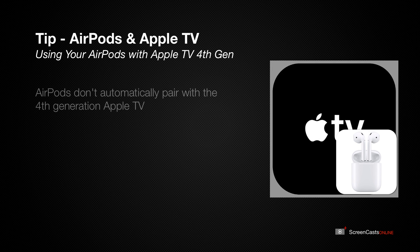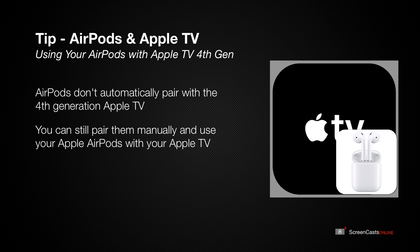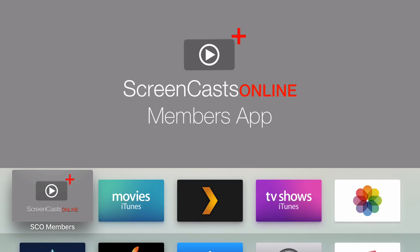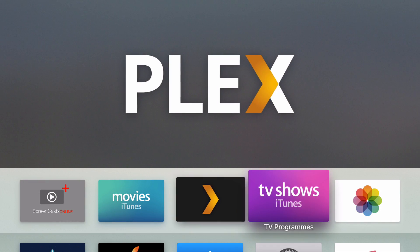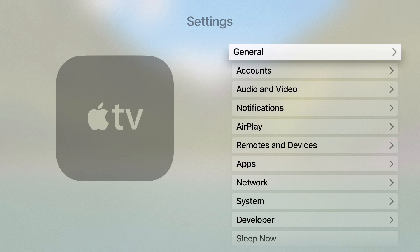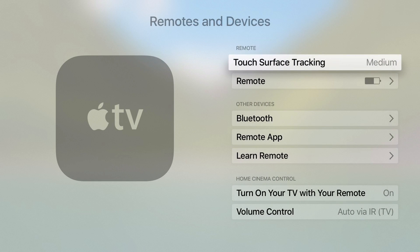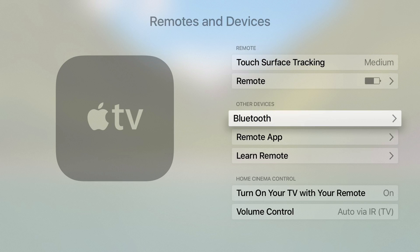Although AirPods don't automatically pair with the new fourth generation Apple TV, you can still pair them manually and use your Apple AirPods with your Apple TV. To do that, go across on the Apple TV, go to the Settings option, and then within Settings, you need to go down to Remotes and Devices. Once you have Remotes and Devices, scoot down to Bluetooth.